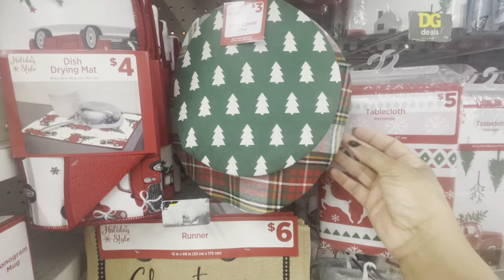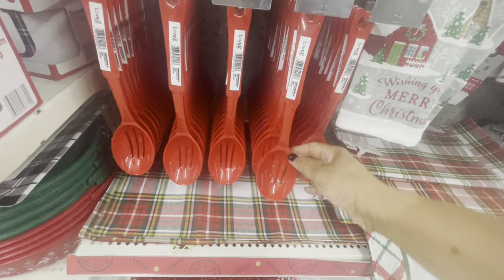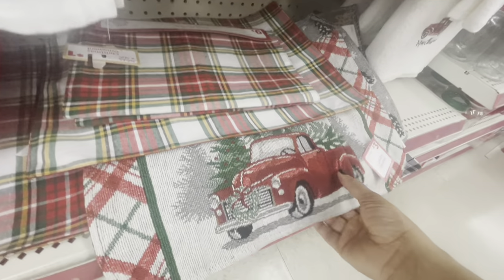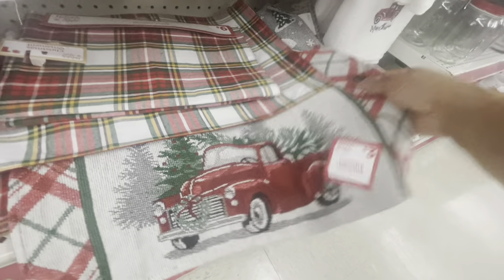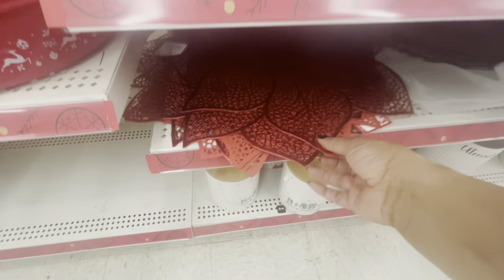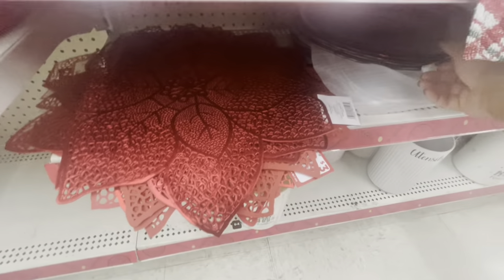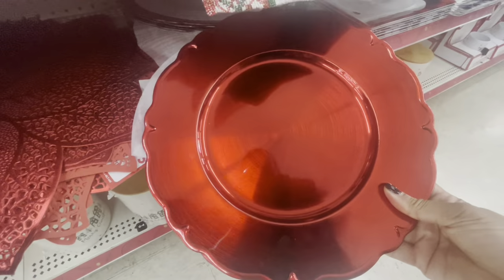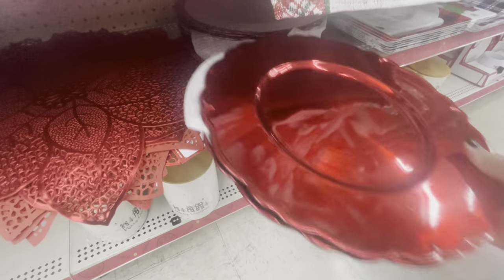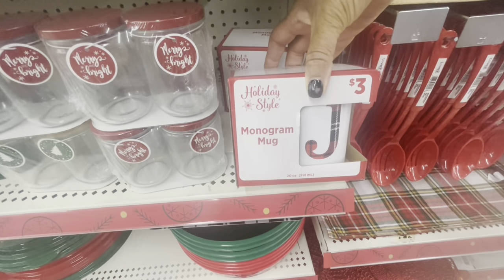These dish covers are all going for three dollars. Down here they have their spoons for a dollar. They have the plaid runners and some tapestry placemats here — these are three. More placemats down here — the poinsettias — these are three. They have some chargers down here; I only see the red and the gold — these are going for a dollar.